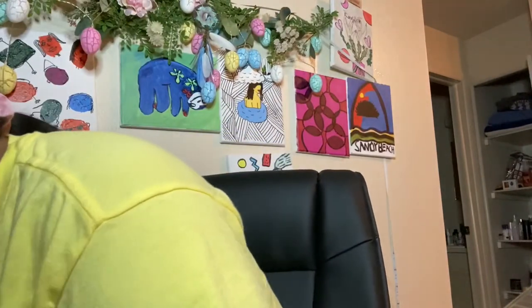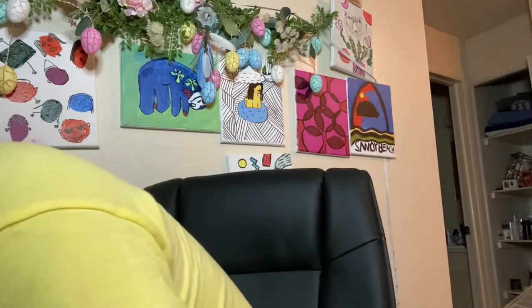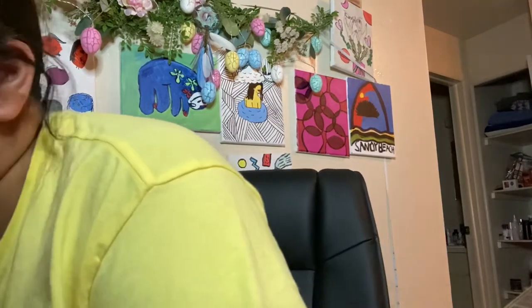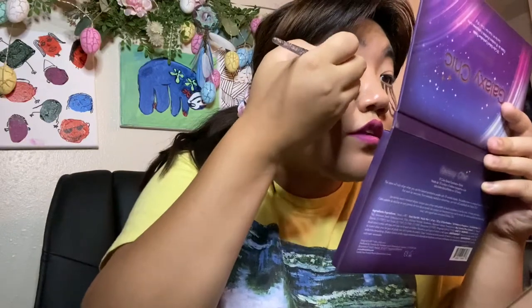I promise guys, hopefully this will not look as stupid as it does right now. I'm going to go ahead and take my Galaxy Chick by BH Cosmetics and take the color Aphrodite and just fill it in.